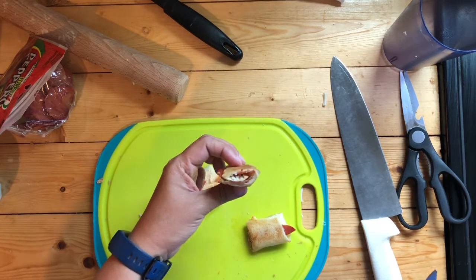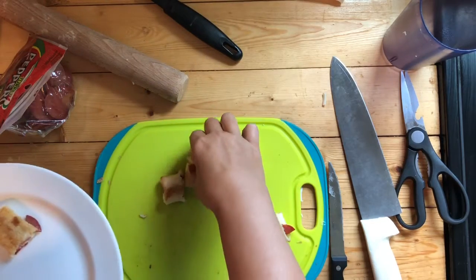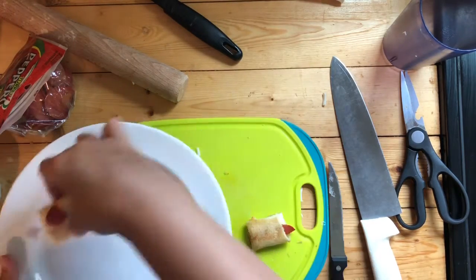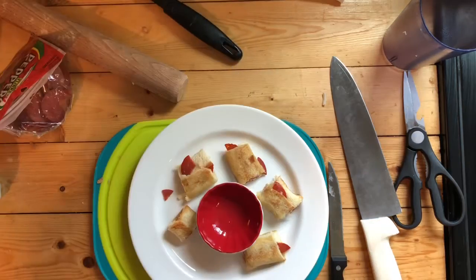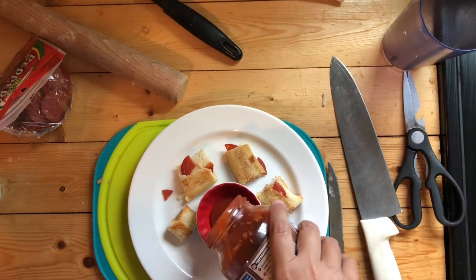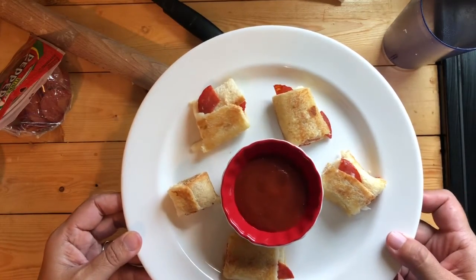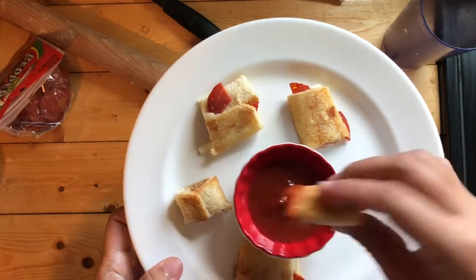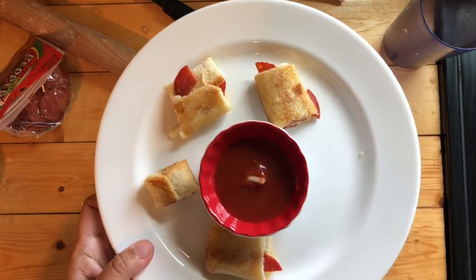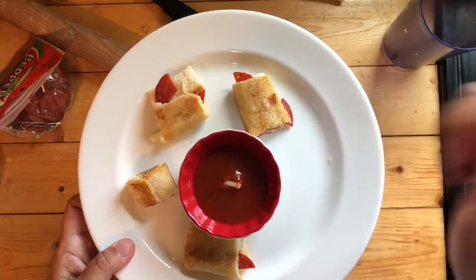I cut these a little bit big, but you can usually get four pieces out of each piece of bread. Put them on a plate, add a little marinara, and there you go. Looks really good — you're ready to try it. Oh yeah, it is good!